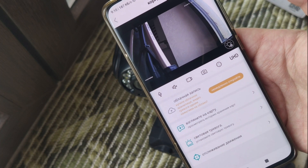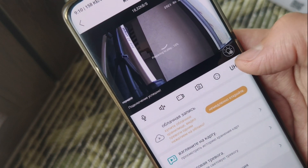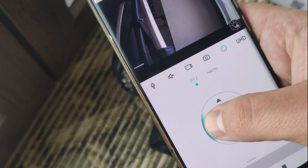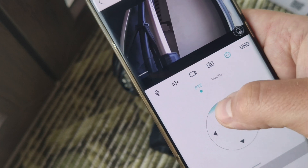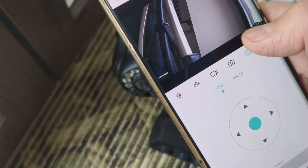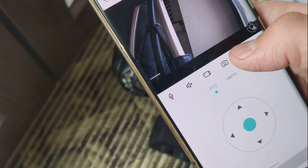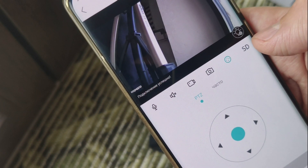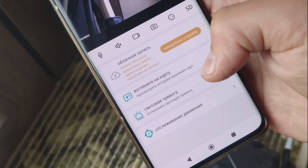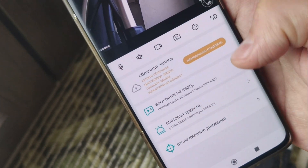I spent about 1 minute for first connect. So what we have — you can change here, as I said, PTZ controls.